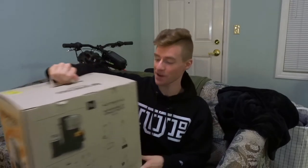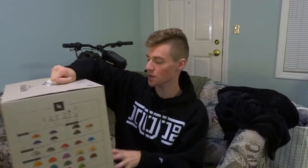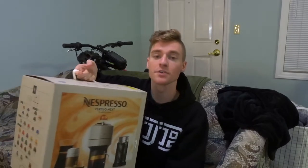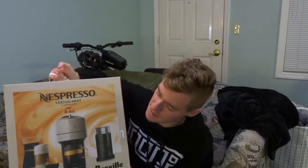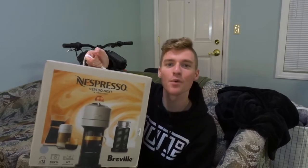I'm very excited — this is something I've been wanting for a long time because I love coffee, as a lot of you probably know. I wanted to treat myself this holiday season and get something that I know I will love. We're going to unbox it and then we're going to have a cup of coffee.